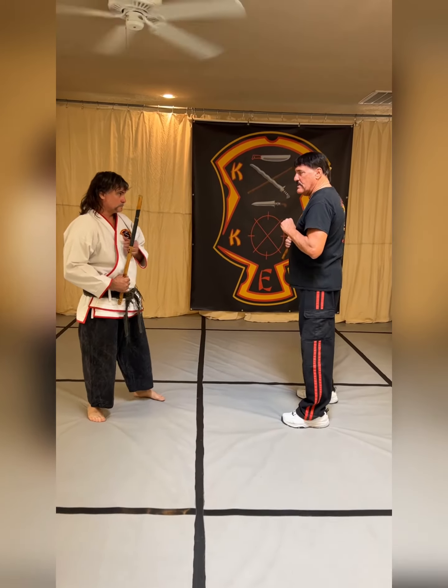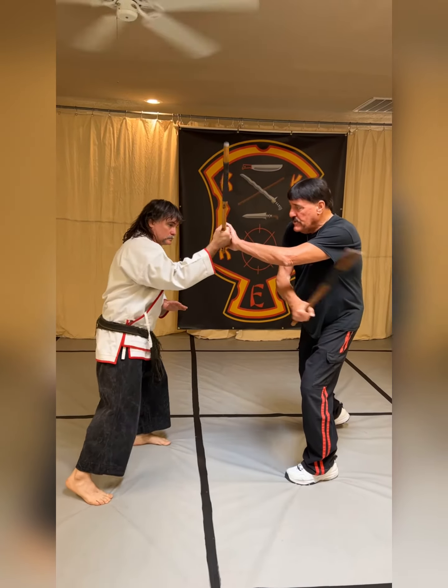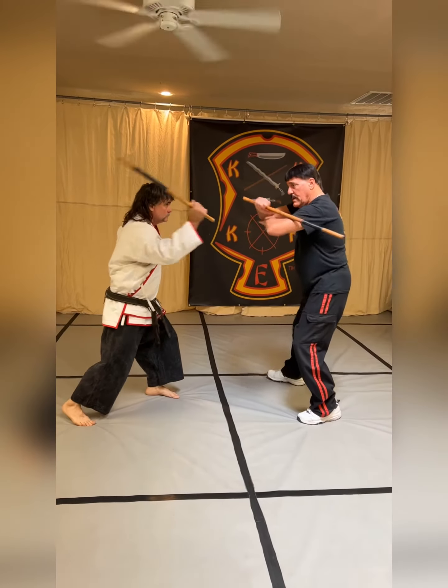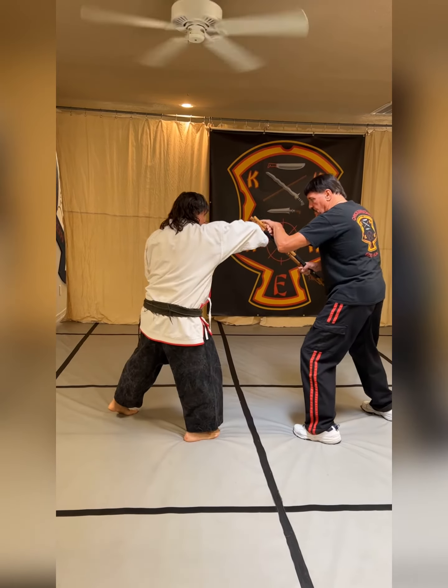We're going to break that down for you nice and strong. Bruce throws Angle 1, he does a Roof, gives me back an Angle 1, I do an Inside Sweep and check. I give him an Angle 5, he does a Drop Stick, he comes back to the 1, I do the Roof, give him the 1, he does the Inside Sweep, I do the Drop Stick. I snake through the stick and strip it.